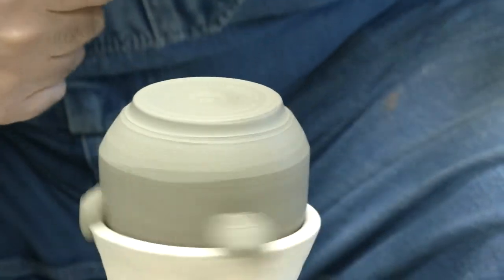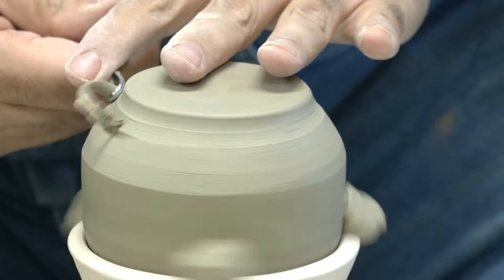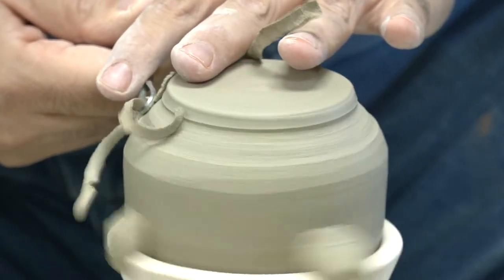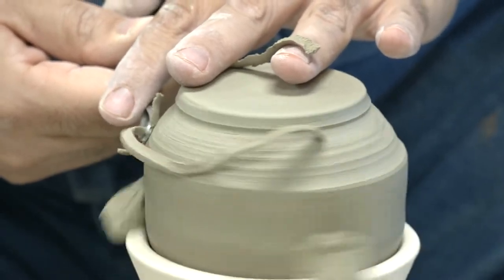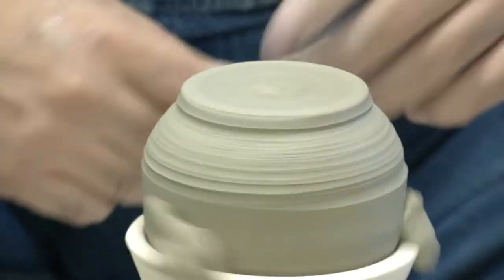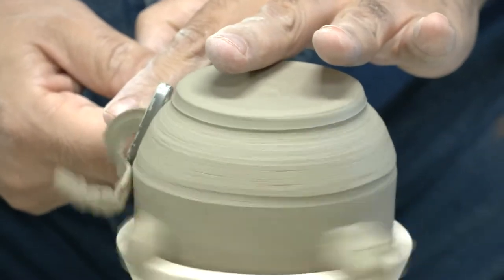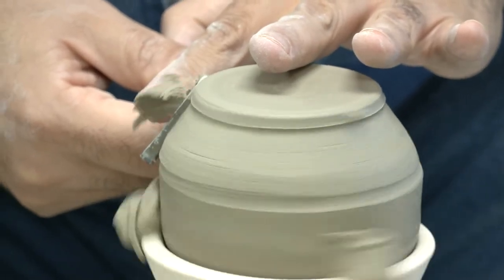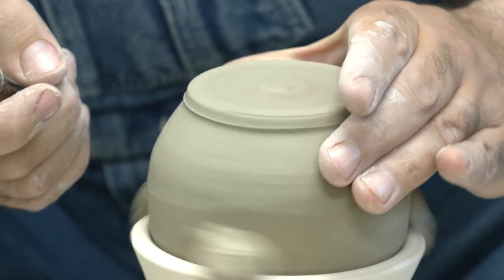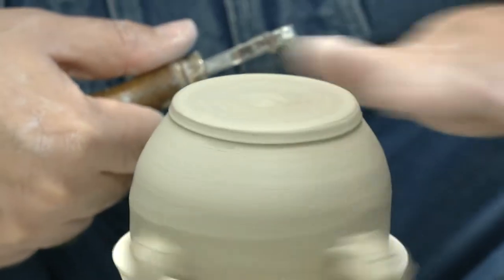Bevel the edge a little bit, then run my finger on it to smooth it out. I'm going to take my other trimming tool and start removing some of this excess weight. It's a lot thinner right here now. I'm going to keep the curve of the bottle — I want to keep this part rounded so it matches. Let up gently like normal right here, run my fingers and thumbs to smooth it out. This clay has sand in it, so I'm pushing the sand back in.